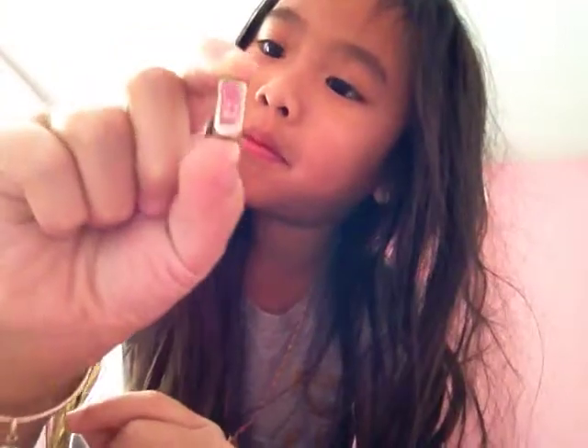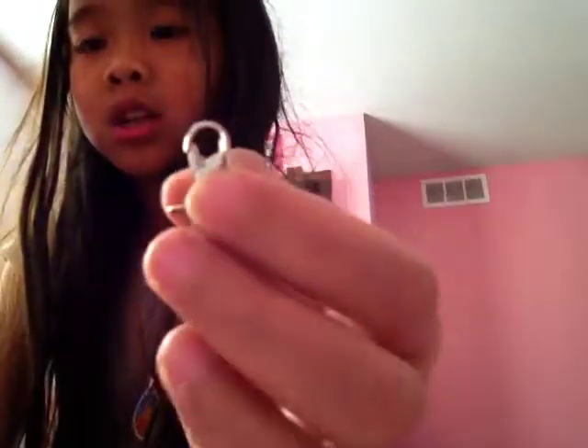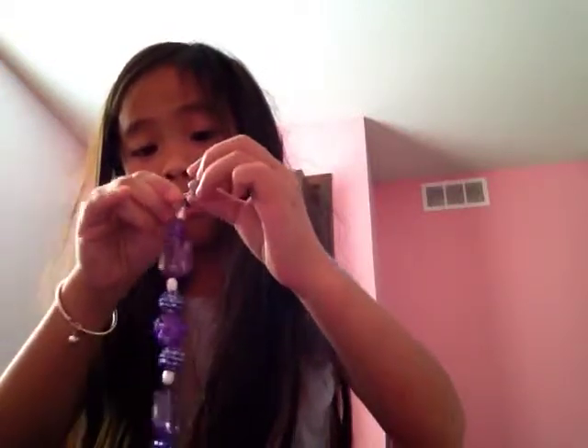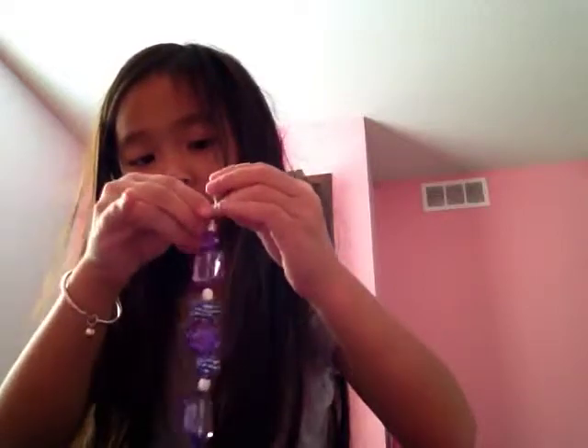I'll hook the peace sign on the bracelet in one second. Next I have two of these and four of these. There's a little tiny thing — I'll put it on here. I'm putting the peace sign on. And voila!